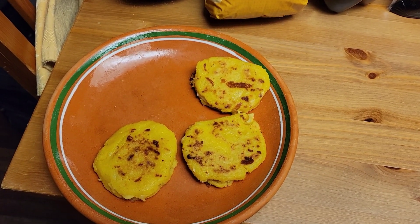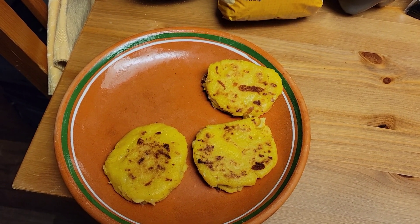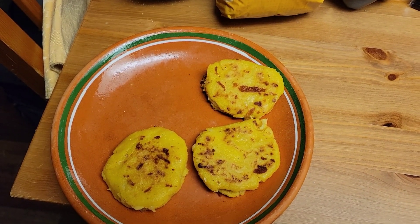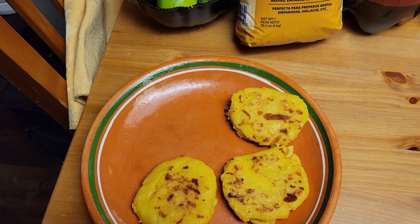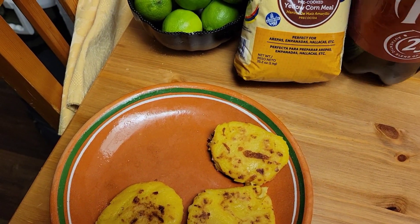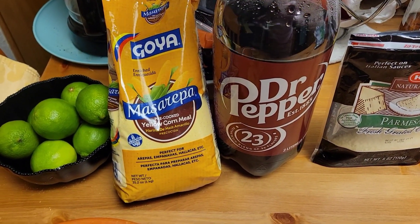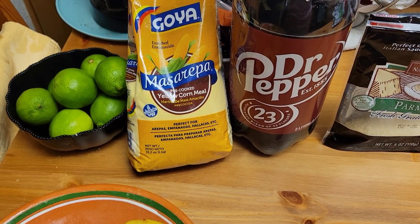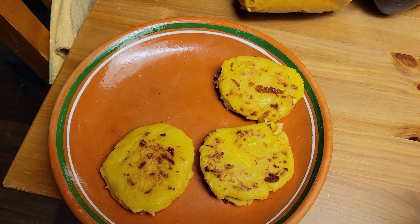They're just melting in your mouth. I usually drink water, but I feel like splurging today, so I'm going to get me a nice big glass with ice and some Dr. Pepper. But these are so good.